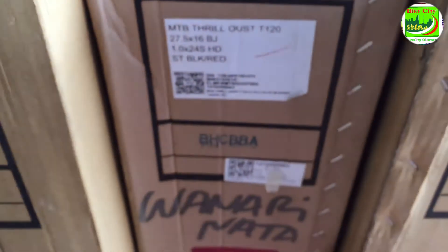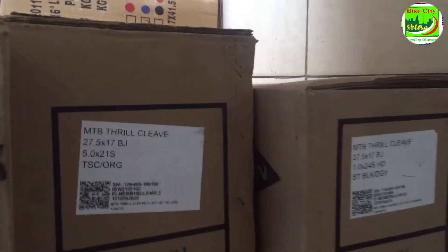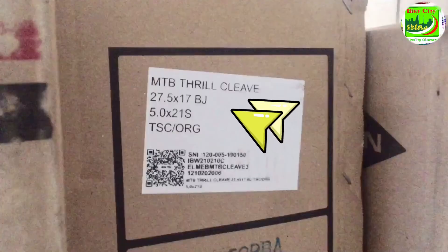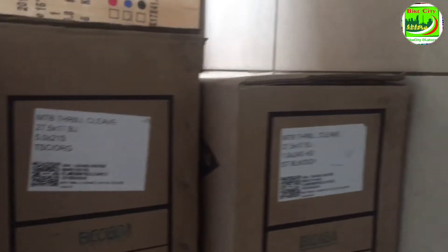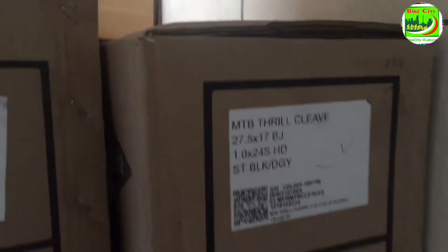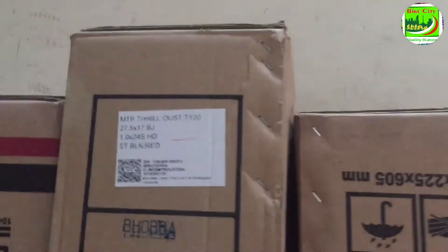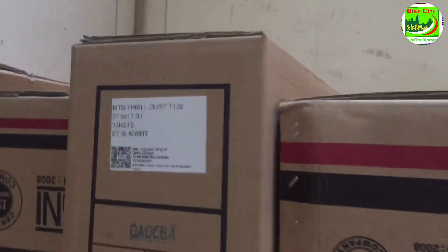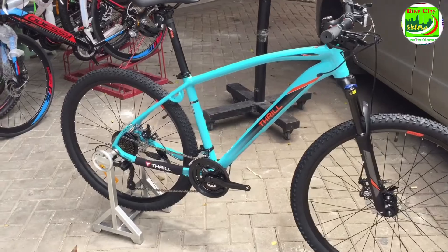Langsung saja kita cek untuk penjelasan spek atau penjelasan daripada nama sepeda ini di dusnya yang kiriman dari distributor Trail. Ini adalah MTB HT275 Trail Cliff 50, framenya alloy, 21 speed, dan framenya ukuran 17 inci. Yang kita ulas ini warnanya Tosca dan Orange kombinasinya. Mari kita lihat dan perhatikan secara keseluruhan dari sepeda yang baru saja kita rakit.